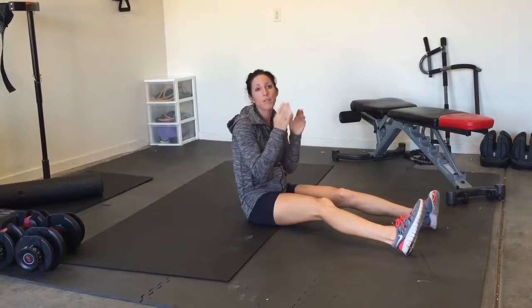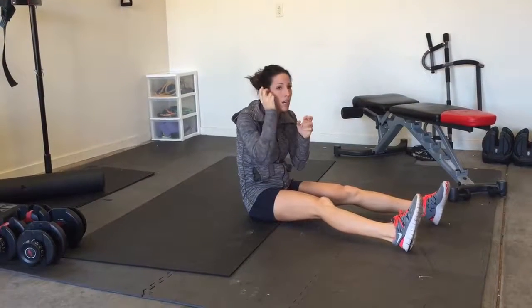This is going to be six minutes of Tabata. Tabata means you have a few seconds of work and then a few seconds rest. You're going to be working 30 seconds with a 10-second break.